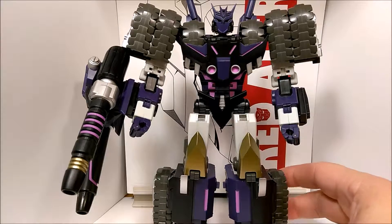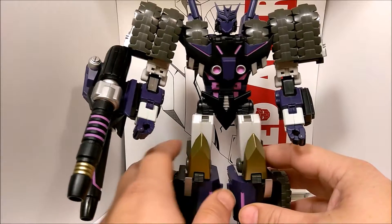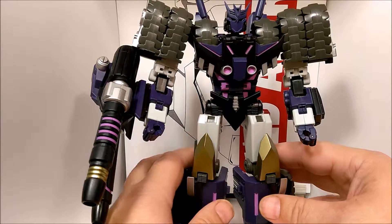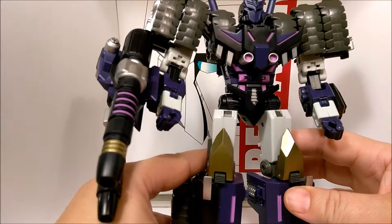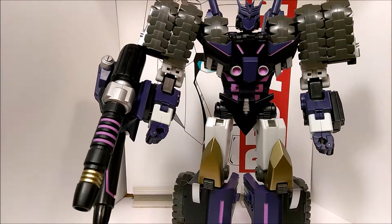This guy is very awesome. He is a great looking figure, very, very well built. Product quality on him is outstanding. The paint apps are bar none. They went out of their way to really make sure they did good with this guy.